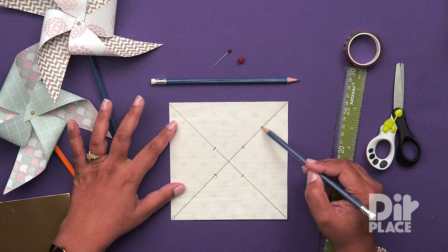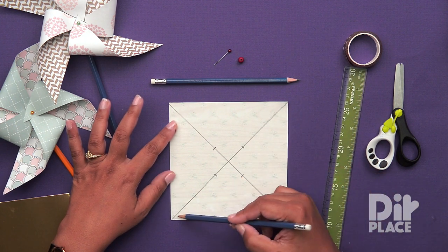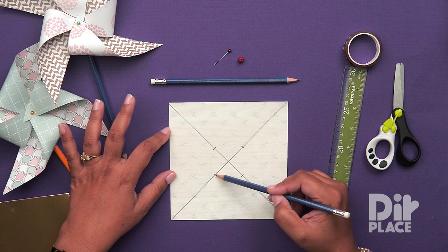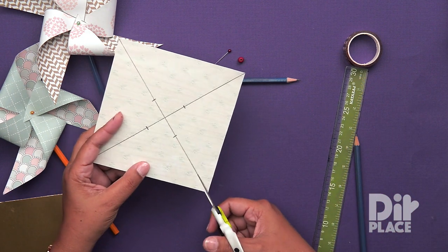We are going to cut up to the middle point — from the corner up to these points on each of these four lines. And when we get to that point, we are going to stop. So let's cut our paper.